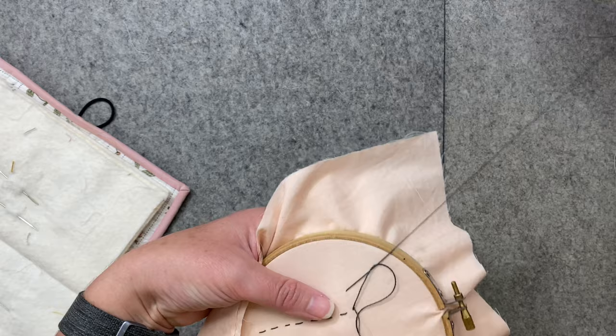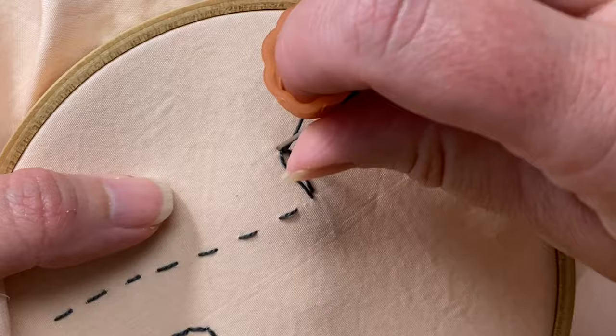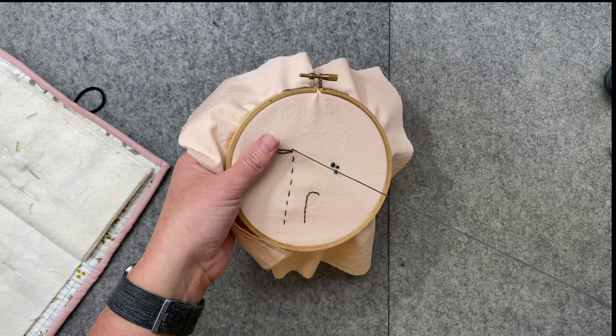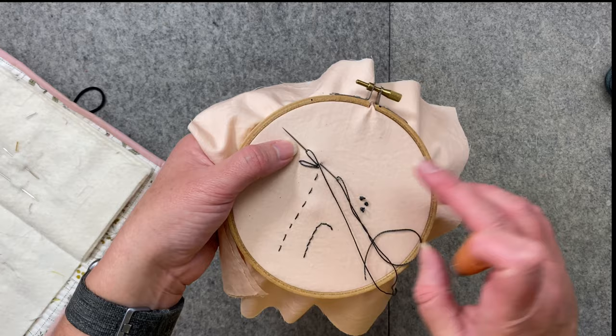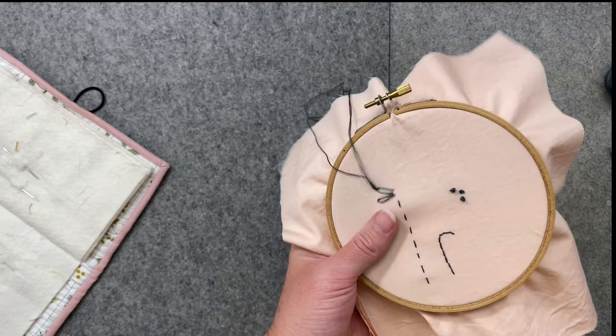Take the thread and put it around the back of the needle so it looks like a loop, then pull through. Put the needle on the opposite side of that petal thread to anchor the stitch — it looks just like that. Keep going: come through, take the thread away from you, hold it with your thumb, needle goes in, get the same length, thread goes around behind the needle, pull through, and anchor it.